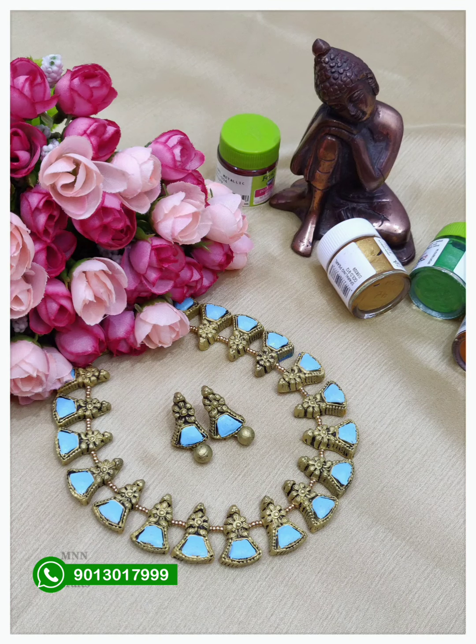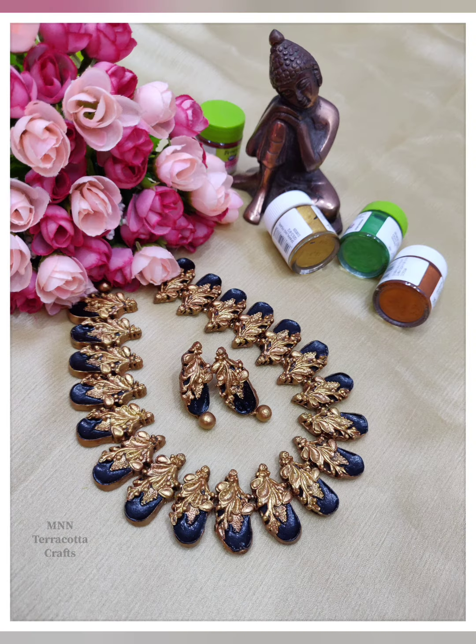Hello friends, welcome back to my channel. This is a Terracotta Jewelry Set. You can use an earring with a necklace.